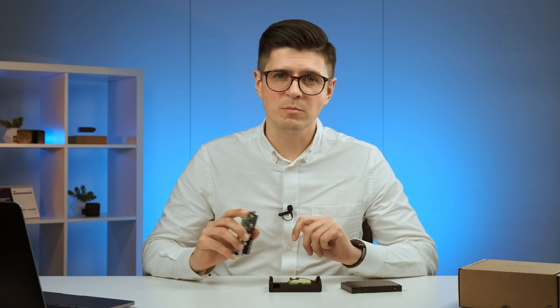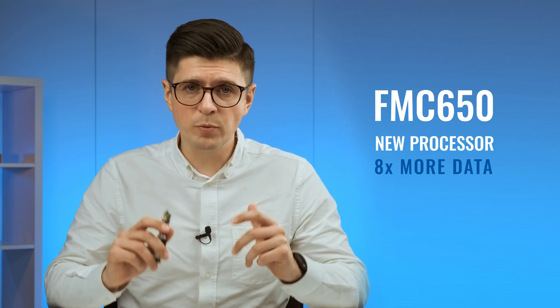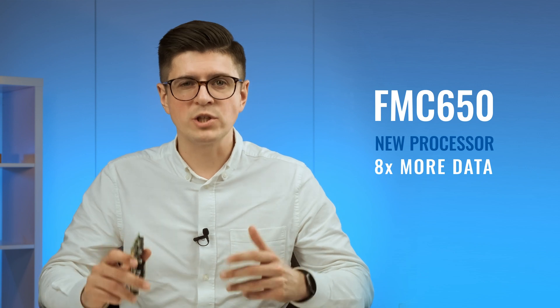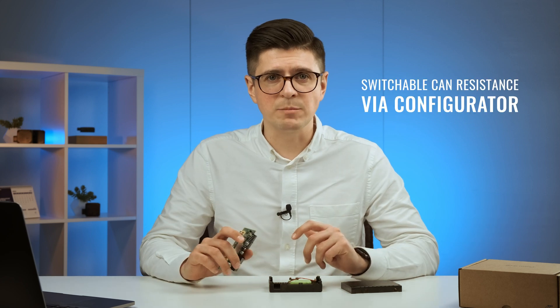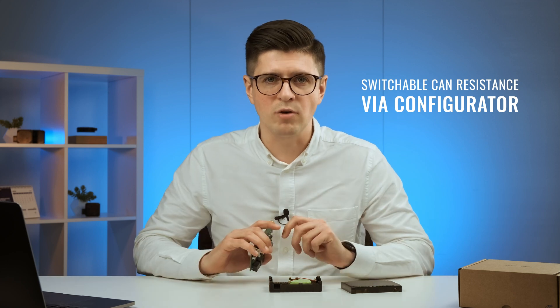So the main question probably still stands — what are the biggest differences between FMC640 and FMC650? The FMC650 has a new processor which increases computing power. Moreover, the new device has 16 MB of internal flash memory, allowing you to store 8 times more data than previous devices. The FMC640 had constant CAN line resistance, whereas the FMC650's CAN resistance can be switched on or off via the configurator — so you can easily connect to CAN lines where many external devices are already connected without interrupting CAN communication.